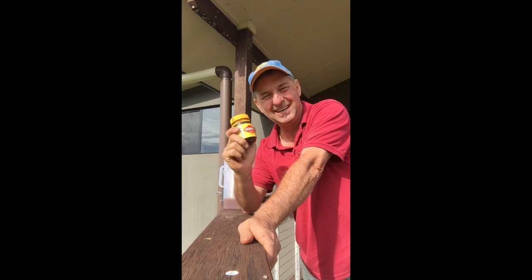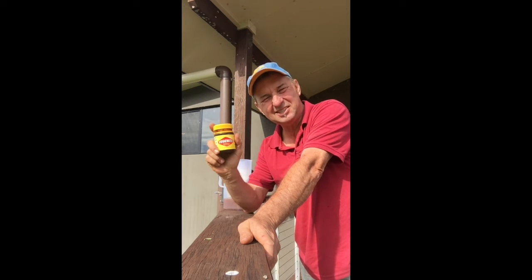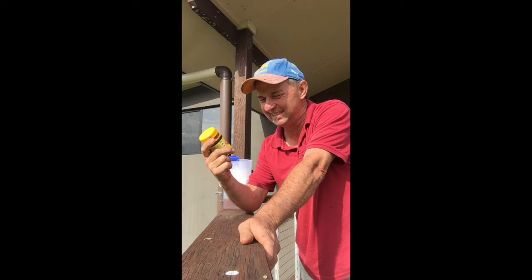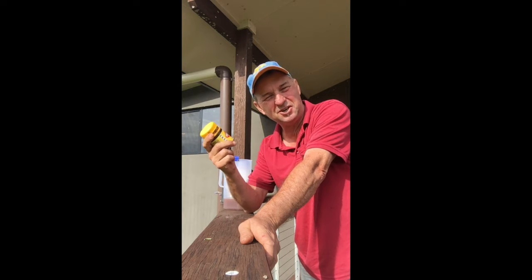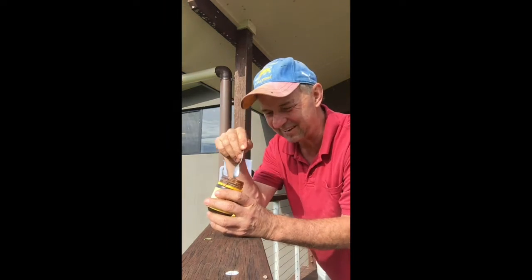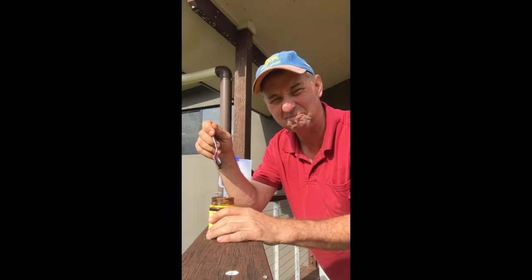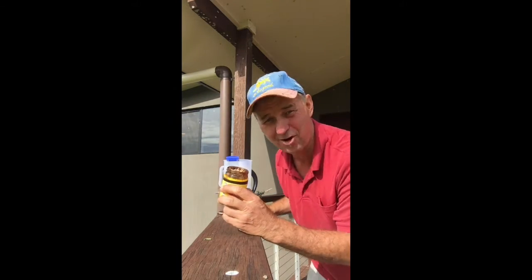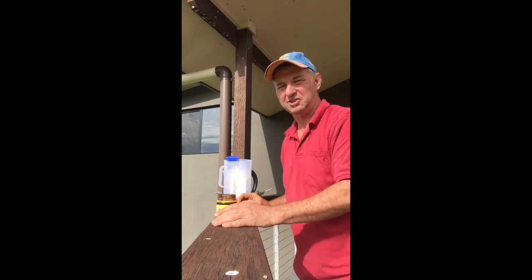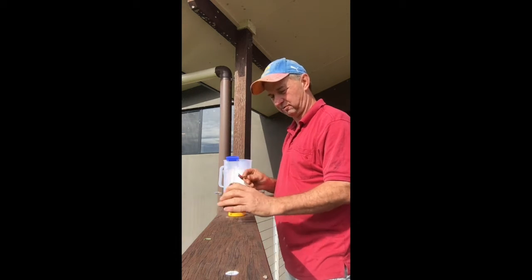This is Vegemite, and only an Australian might get this, but Vegemite is kind of the thing we use to play jokes on visiting sports people, Hollywood movie stars, anyone from overseas — we get them to try the famous Vegemite. Now Vegemite is pretty much like axle grease, it's thick, it's like an ointment and it's strong. It's a vegetable extract, it's got a lot of yeast and stuff in it. It's very strong — if you can't stand Vegemite, here is a great use for it.